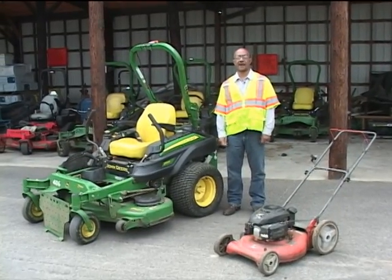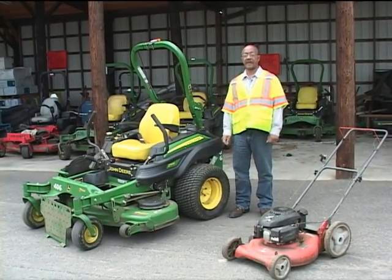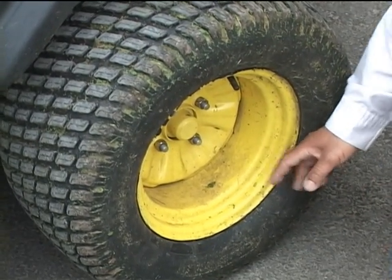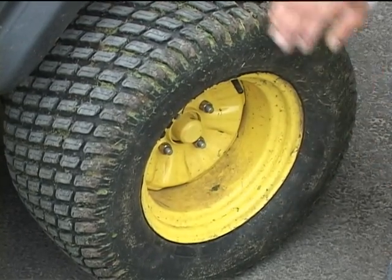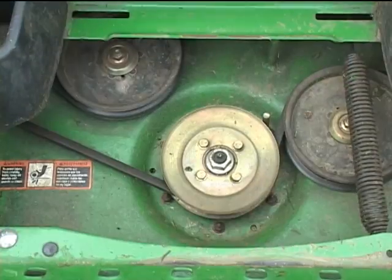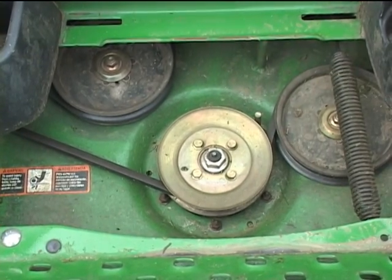Before we head out on any job, we do a pre-mowing inspection where we go over the mowers — the push mower and riding mower — to make sure everything is in order. We do a visual inspection of the tires to make sure they are inflated properly, the lug nuts are tight, and there are no cracks or dents in the wheel, and no punctures or objects stuck in the tires causing leaks. We then check the belts and pulleys to make sure they're all tight and the belts are in good condition with no cracks or fraying.